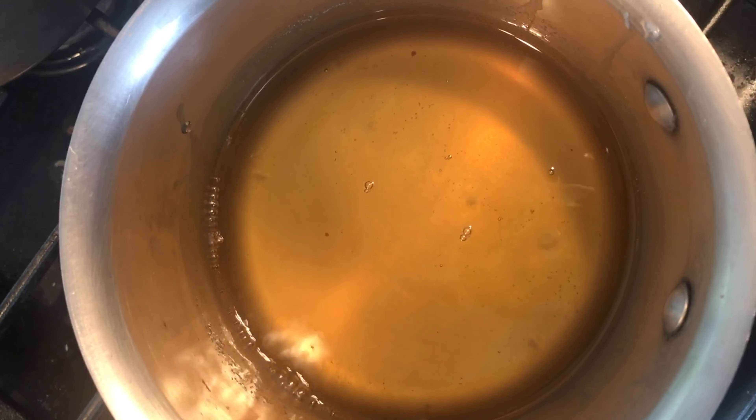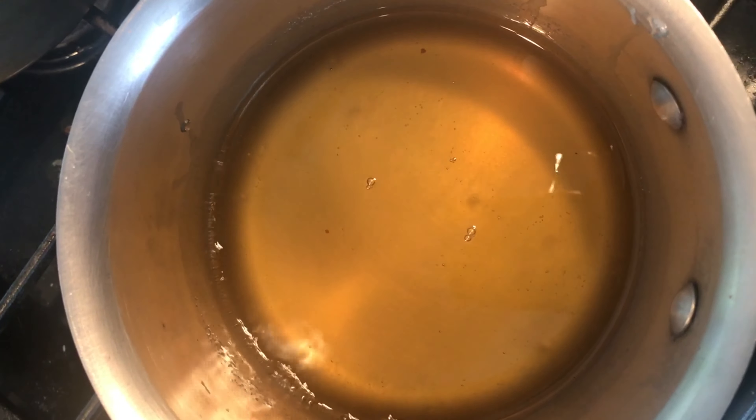We'll simmer this on low for a minute just to get that bite out of the vinegar and leave a wonderful sweet and sour syrup, instead of having that acidic bite you get from the vinegar if it isn't simmered in this step.